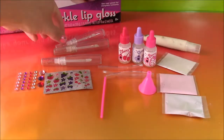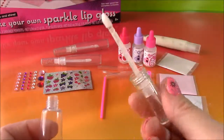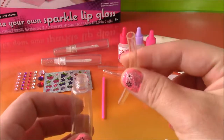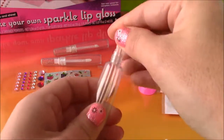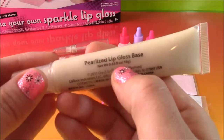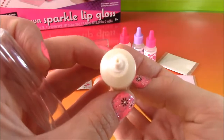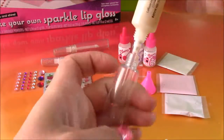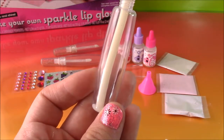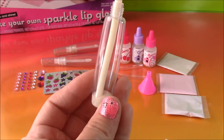So the first step is to take one empty lip gloss tube. And we have to open it up and take out the applicator stick. The next thing we're going to do is take one of these filler tubes and put it right inside of there. And we are going to get the pearlized lip gloss base, unscrew that, and pour some through the filler tube straight into the lip gloss tube. You see it's going in just like that. And we have to leave enough to fill up three, so we're not going to fill it all the way.